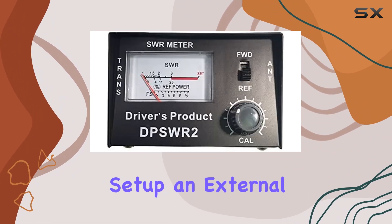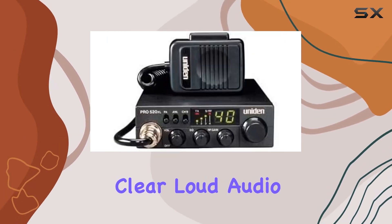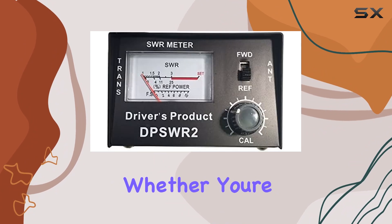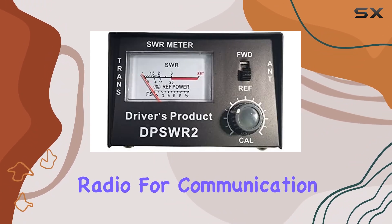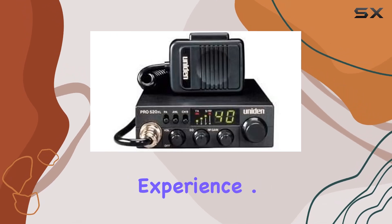To complete the setup, an external speaker is included in the kit. This speaker provides clear, loud audio, ensuring you never miss a transmission. Whether you're using your CB radio for communication on the road or for off-road adventures, this speaker will enhance your experience.